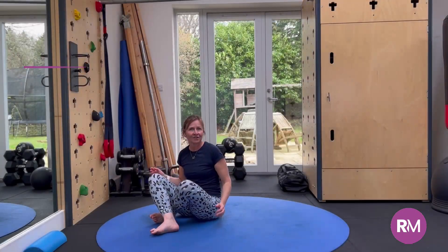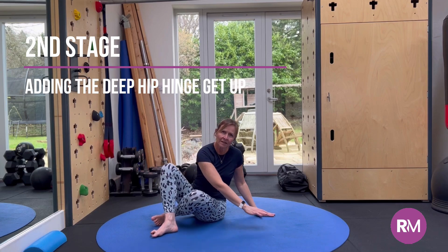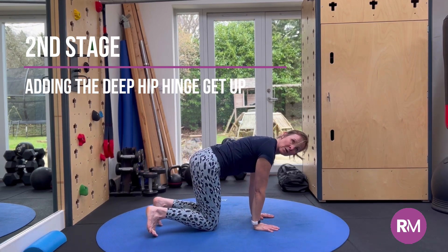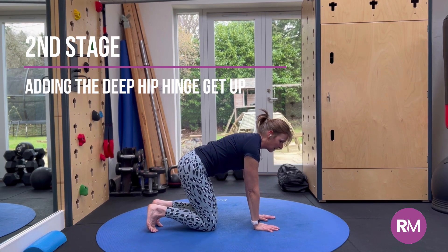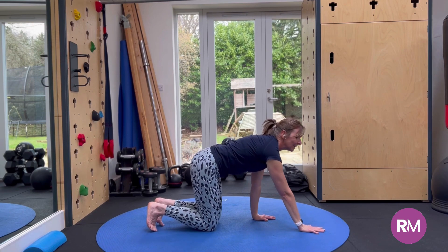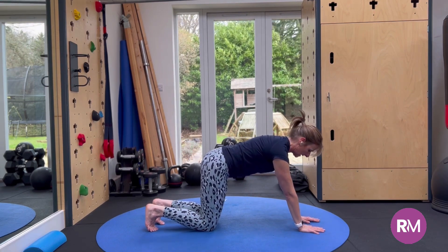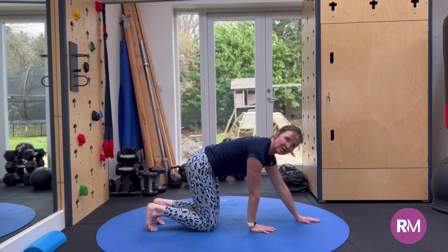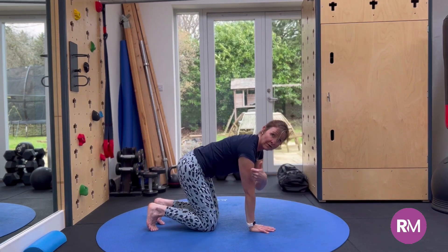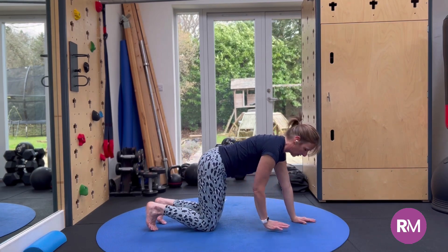Now we're going to add on getting up. Staying in this second position, when we come right into knee hand and land the knees, we're going to keep the toes tucked and come up using a deep hip hinge technique. I like to start with the hands a bit further away to create a runway for the hands. As we're going backwards, think about the bottom going as far back as you can before up, and also think about landing the heels as soon as possible.